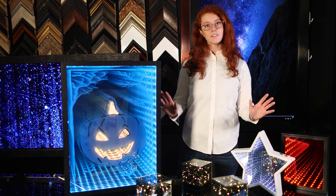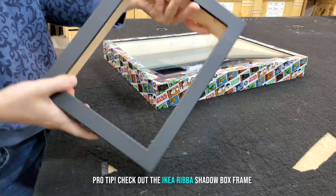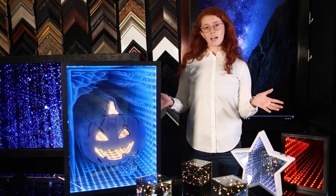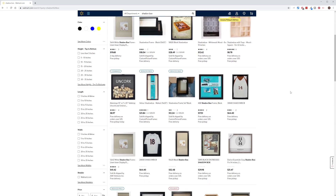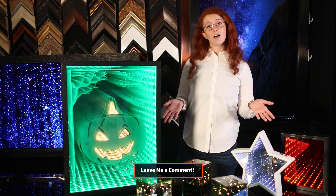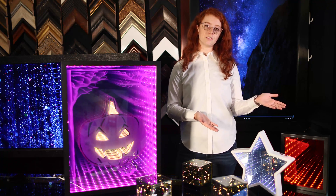In our shop, we've tested out building our own infinity mirror frames, but you can also order some online. If you're not big on using power tools, I highly recommend you check the description below — I've made a list of some of my top choices for online shadow box frames. Comment below and let me know if you're more interested in building your own frame or ordering one that's already made.